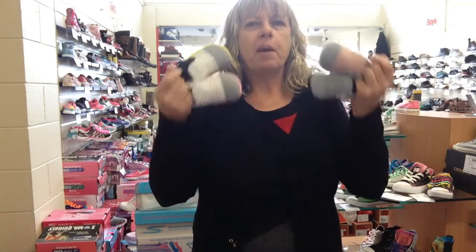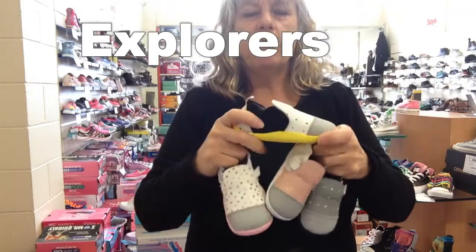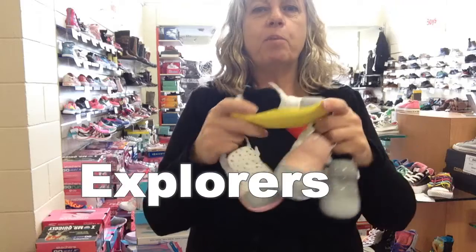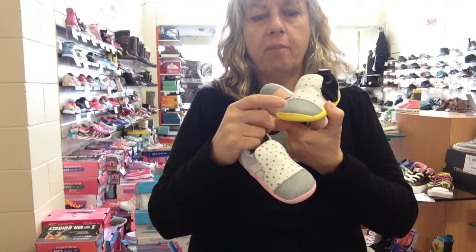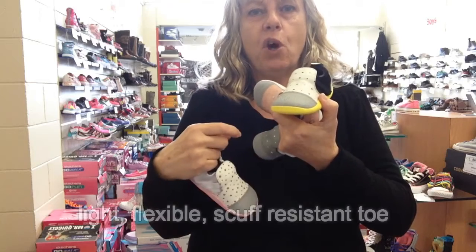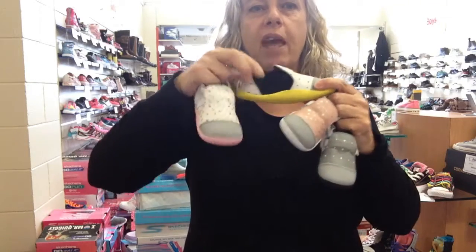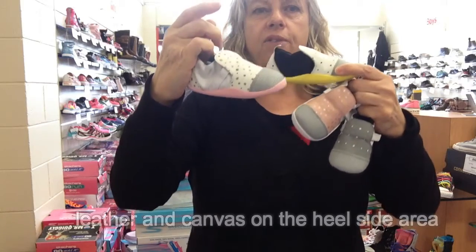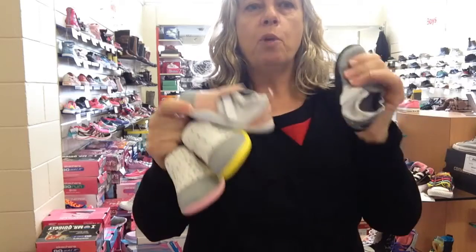They turned up out of the blue — we didn't know they were coming — but they are here now. These are the Explorer versions. The Explorers are super light and flexible, great for those that are still crawling around and you want them outside camping. They've got a bumper across the toe with an anti-scuff toe, leather at the top, and canvas on the side. See how the different colors have different colored soles and sides.